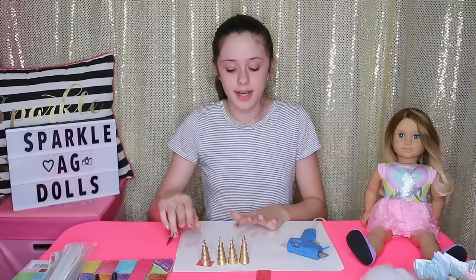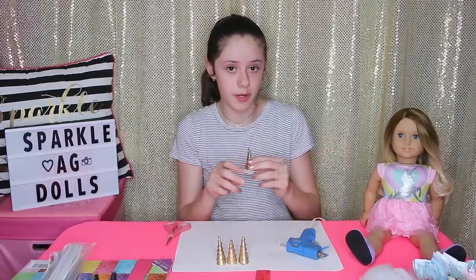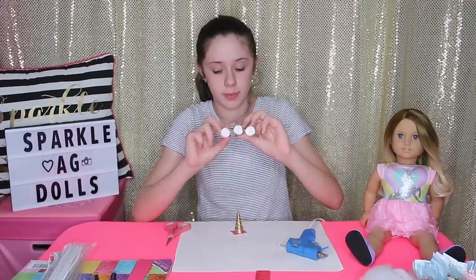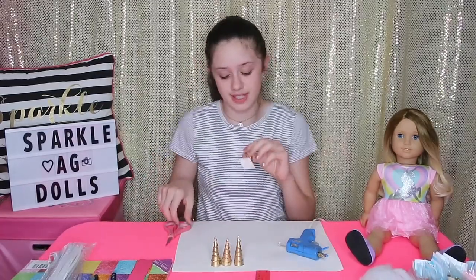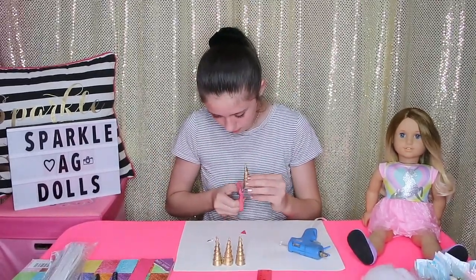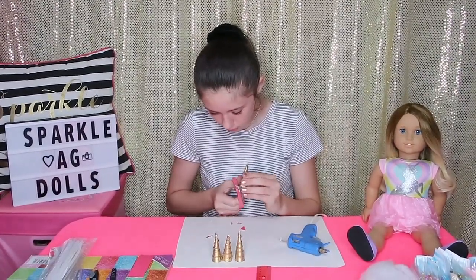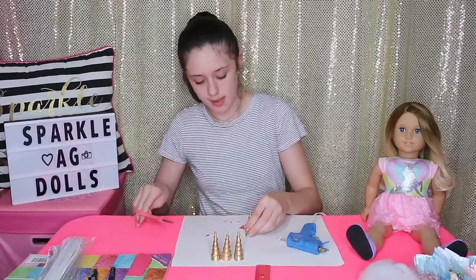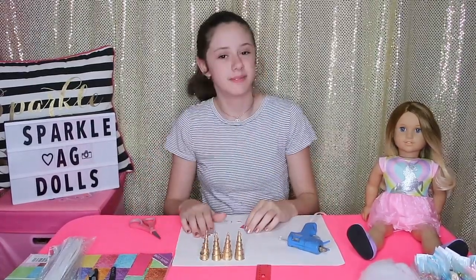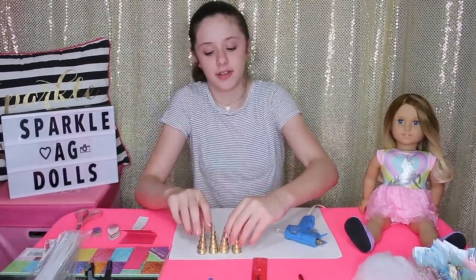Now that it's completely glued on, I just have to cut all the way around it. I already did it for the other three, and this is what they're supposed to look like. I'm going to finish this last one — like that — and that is what the final one looks like. I'm going to move the unicorn horn to the side for now.